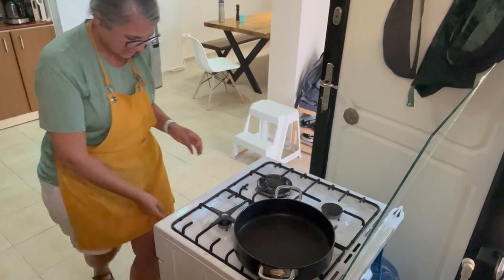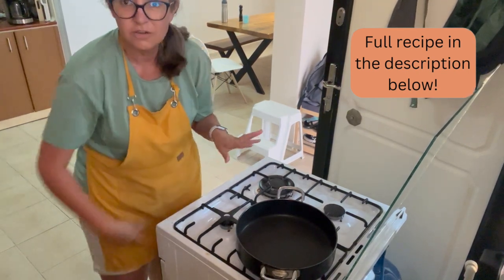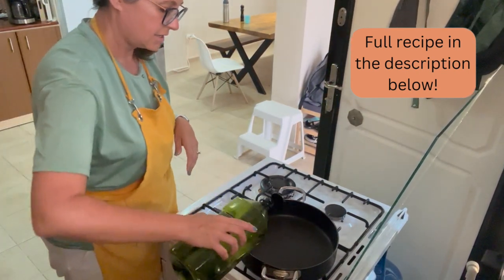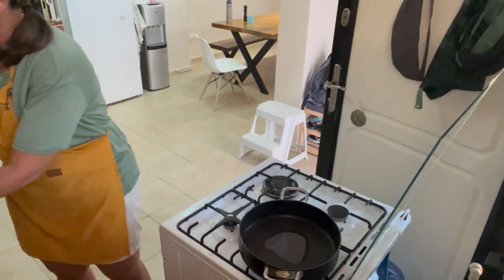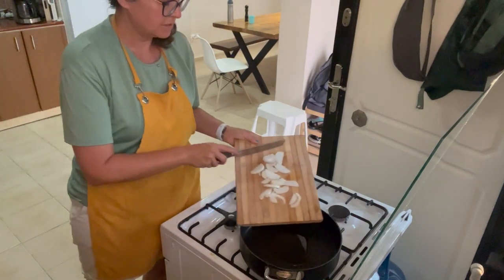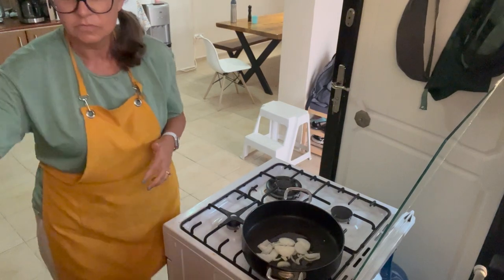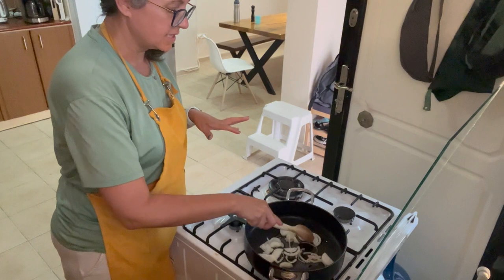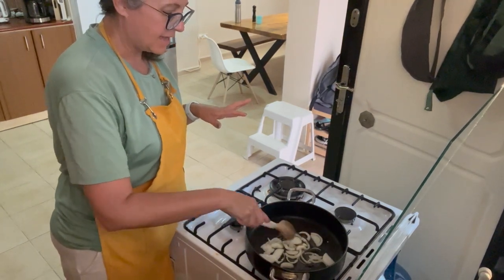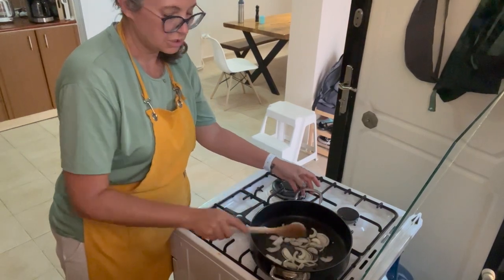I'm going to heat the skillet over medium heat and add some olive oil. I'm going to put the onions in — these are just some sliced onions — and we're going to let them cook until they become kind of translucent. Then I'm going to add some red peppers to it, and these are sweet peppers.